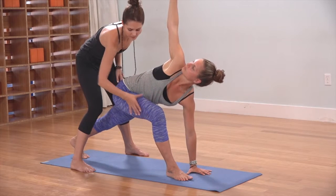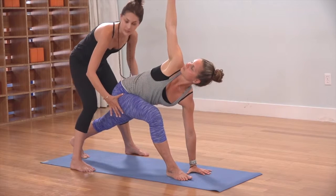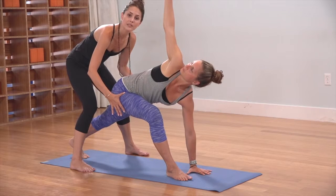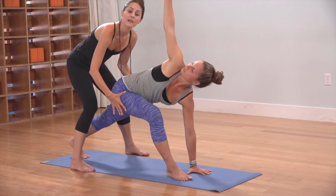Stand into the right big toe as the right thigh presses down toward the mat. On the inhale, lift up through the left thigh and continue to lift the left hip away from the mat.